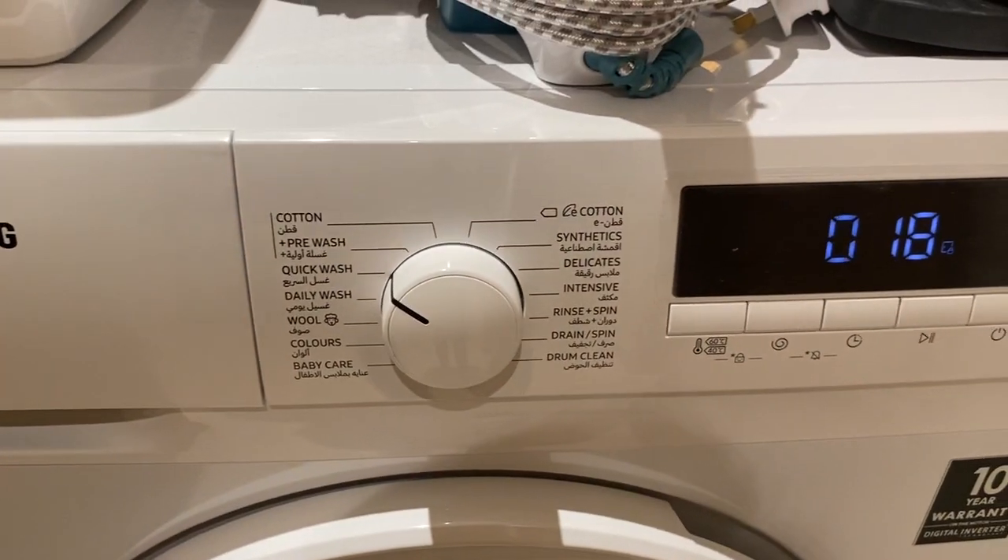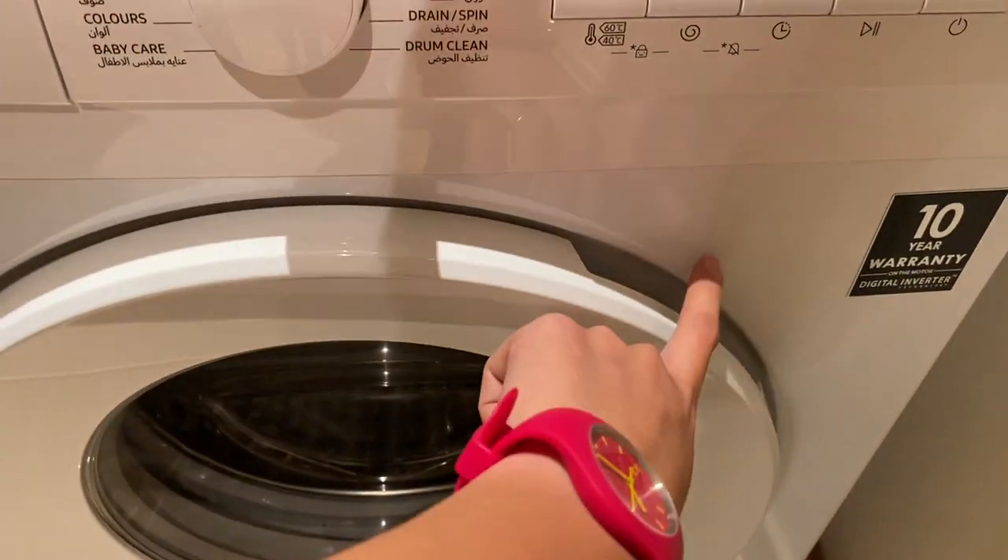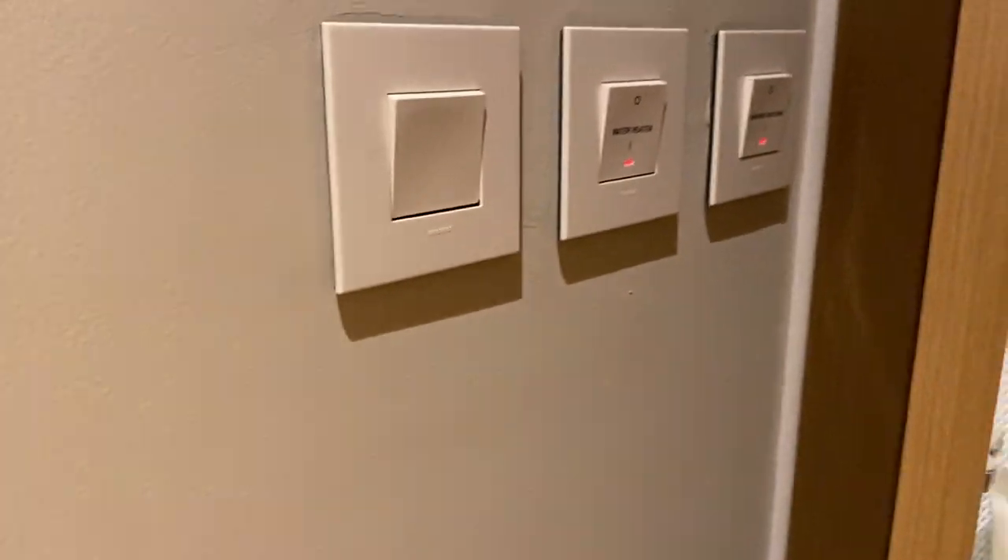The water will reload. Once the cycle is done, press the power button, open the lid, and turn off the main switch.